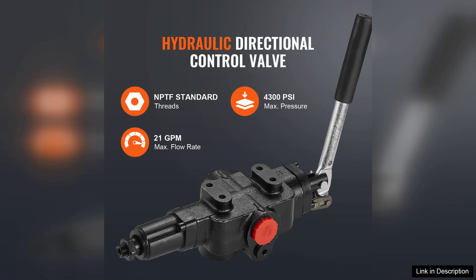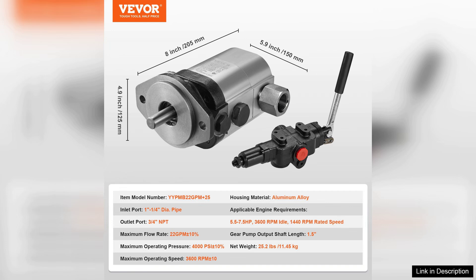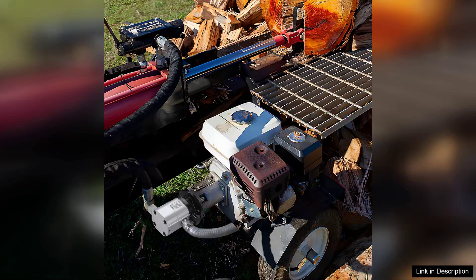Setup was straightforward thanks to the clear instructions, and within no time I had it up and running. One of the standout features of this kit is its versatility — it can be easily integrated with various log splitter setups, making it a great choice for DIY enthusiasts or those looking to upgrade their existing equipment. I appreciate that it comes with all the necessary components, including hoses and fittings, which eliminates the hassle of additional purchases.